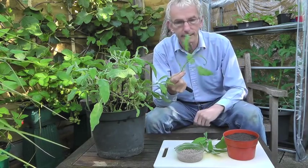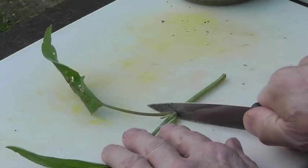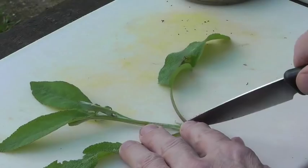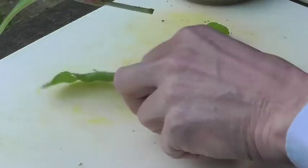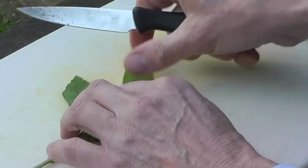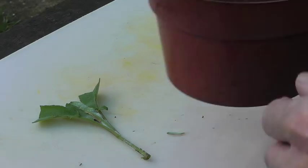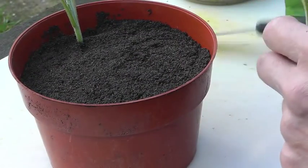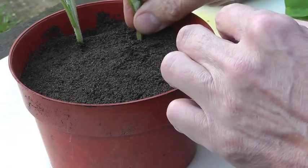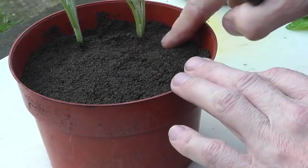Now we're going to prepare these cuttings to put into the compost. Here's a closer look at what I'm doing with the cutting. I'm going to cut it just below the leaf joint there. Then I'm going to remove the lower leaves. And then I'm going to cut the larger leaves in half. So we're left with that. Then we'll bring our compost in, dib a hole with the knife, and pop the cutting in so the leaves are just above the compost surface.